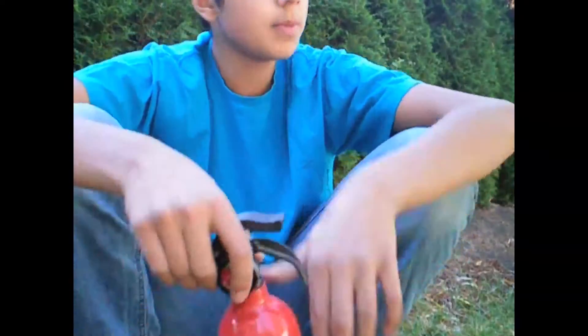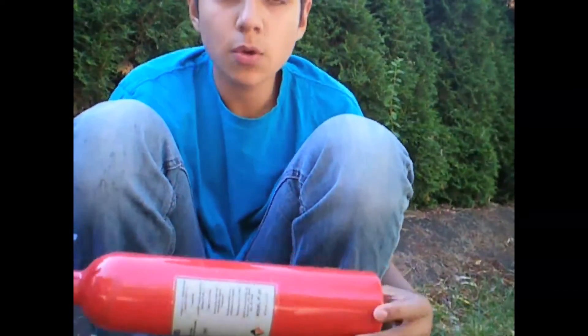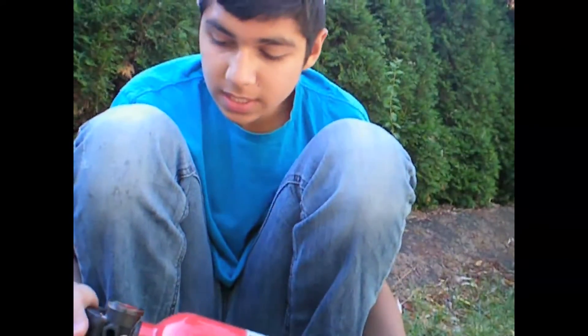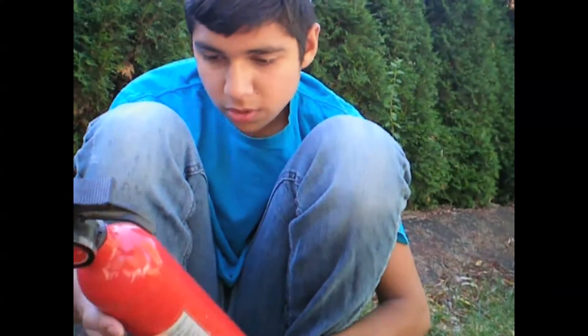Hey guys, Modern Day Sportsman here. Today we're going to be making a crucible out of an old fire extinguisher. The first thing we're going to need is our fire extinguisher — I'm using a smaller one out of an RV.